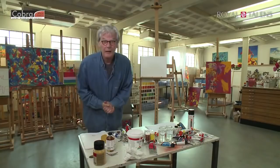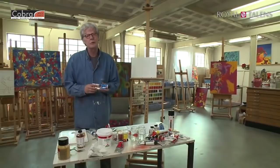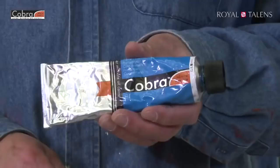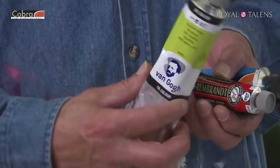Hi there folks. We're going to do an eight-episode masterclass on a paint called Cobra — a paint produced by Royal Talents Company from Holland, producer of paints like Rembrandt, Van Gogh oil colors, Amsterdam acrylics, and a whole lot more.